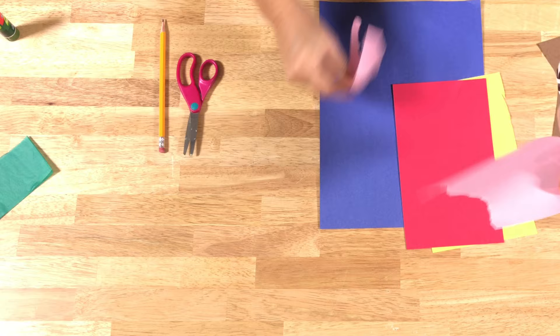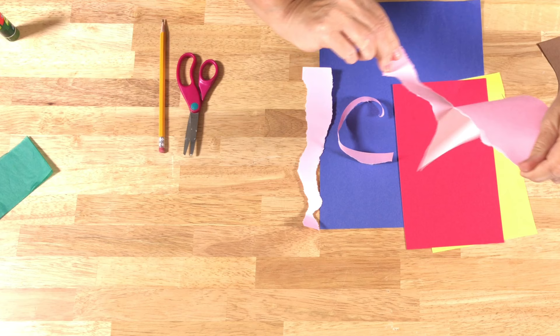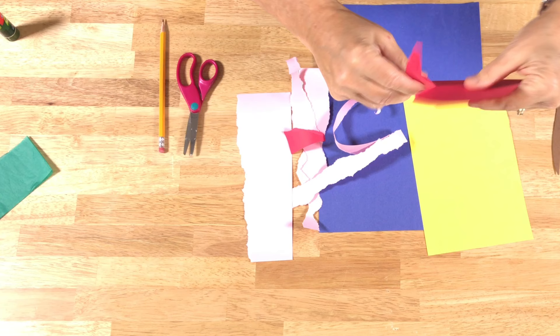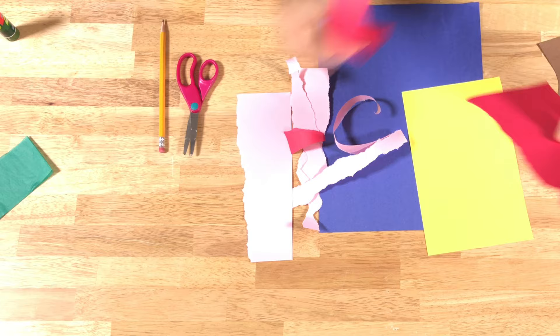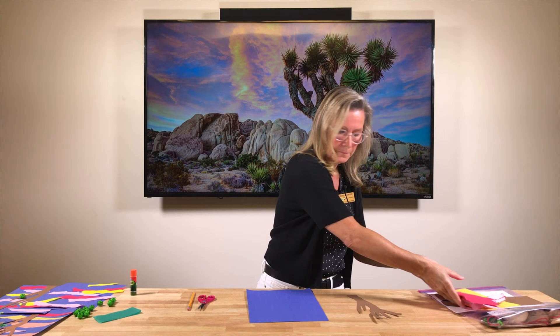What we're going to do with these colored sheets is rip them into kind of long strips. We want them to be jagged and all different, because clouds aren't all the same — they're not straight lines. They're all jagged and unique. So go ahead and do the pink and the reds, and make them all a little different.